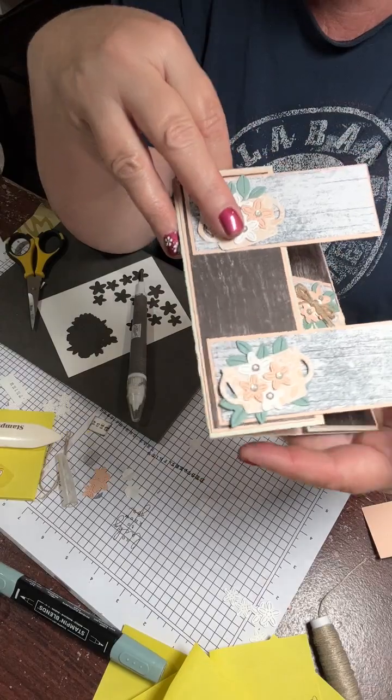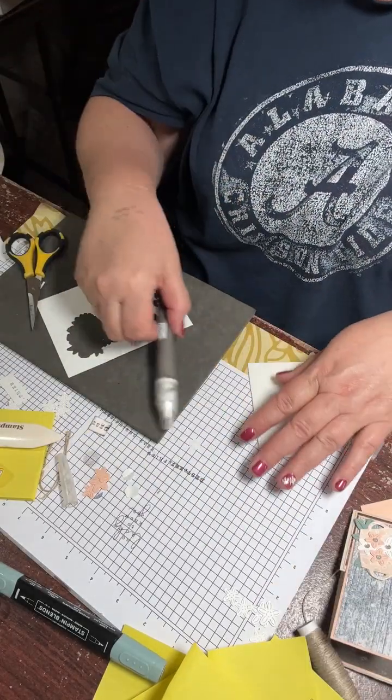So there you go - this is Darla with Stampin' with Chaos, Sunday at 11 PM. Hope you guys have a great week and we will be talking to you soon.